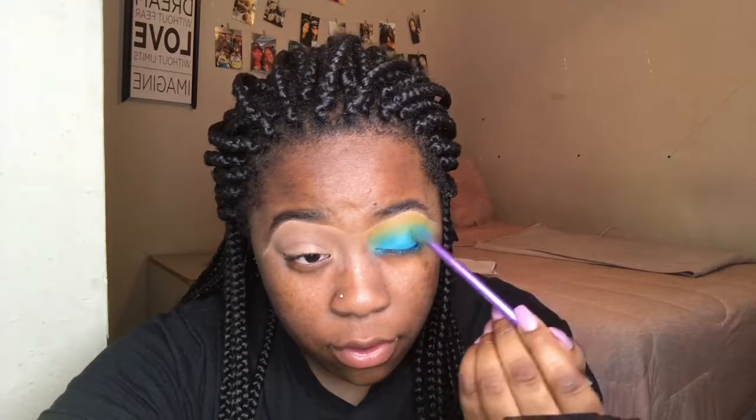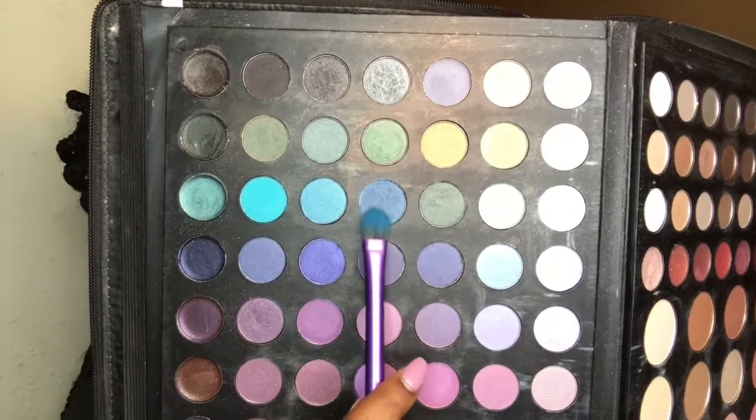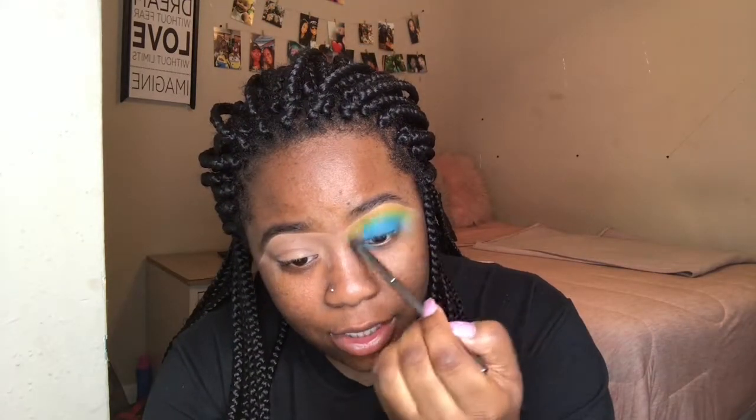I didn't want it to be too perfect so I'm blending it all in together. Now that I have that blue on, I'm going to go back in with a darker blue from this palette I got from Macy's as a Christmas gift and go in with this dark blue color. Then I'm blending everything together with a fluffy blending brush so there are no harsh lines. Sometimes the yellow and green get lost in the mix, so I'm adding some more yellow back to make it stand out too.